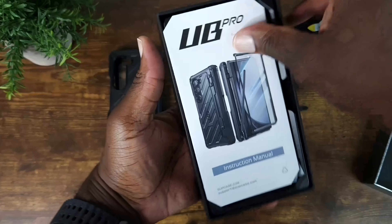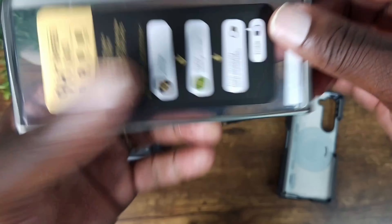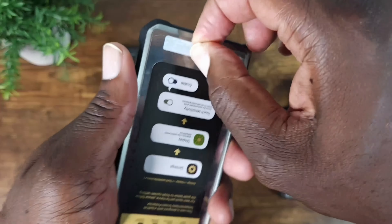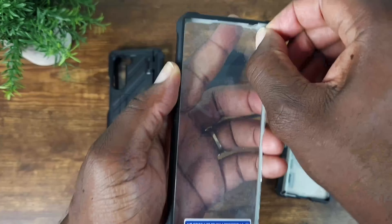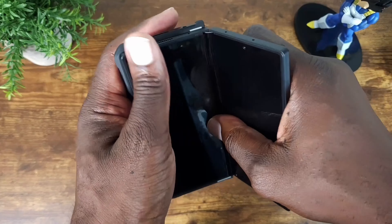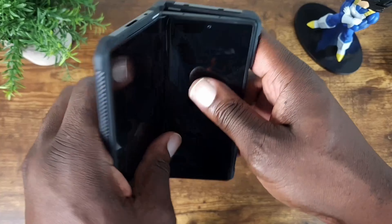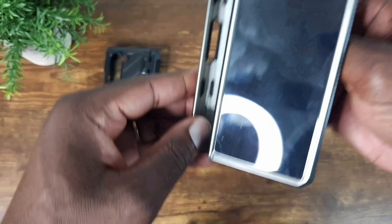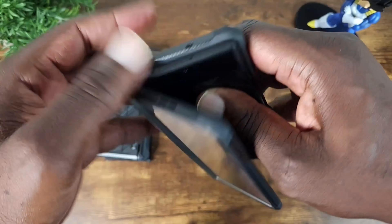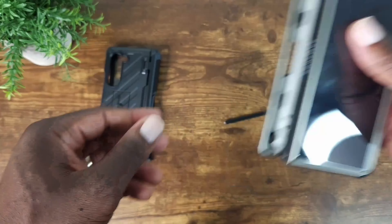Here we go. MagSafe — let's remove it off of here. Pop that in, snap it in, just like that. Do the same here. Pop this open — S-pen slot once again. Pop that in, it's ready to go.